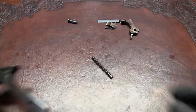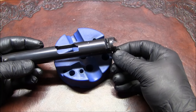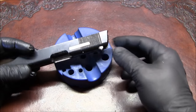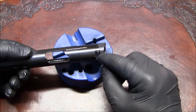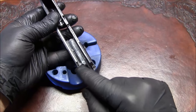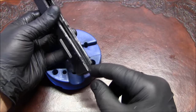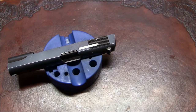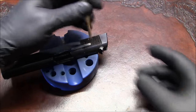We'll proceed to disassembly of the slide. With the slide there are two pins to drive out and a rear sight to move in order to take out the extractor. This pin holds the extractor in place, and the pin that holds the firing pin in place is covered by the rear sight. Since it's closer to one side of the slide, we're going to move the rear sight from right to left.